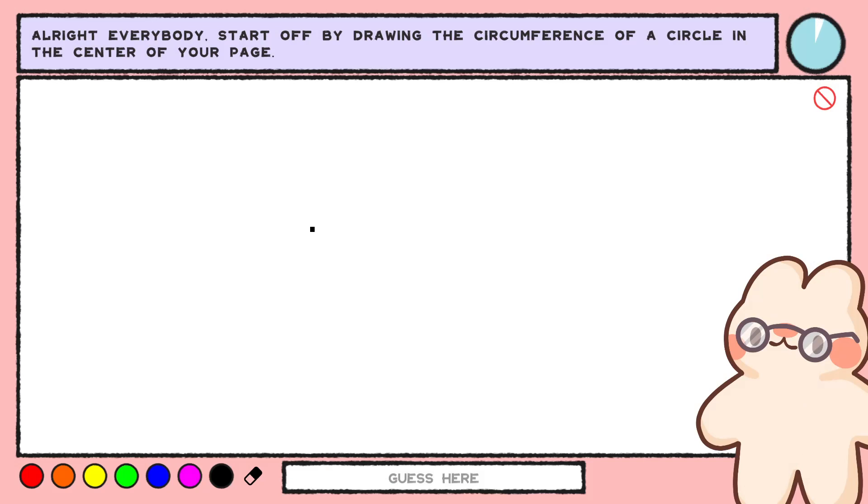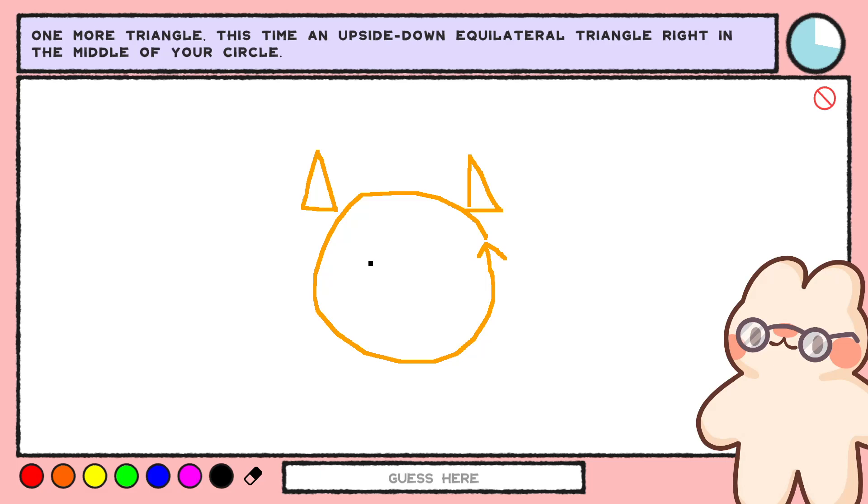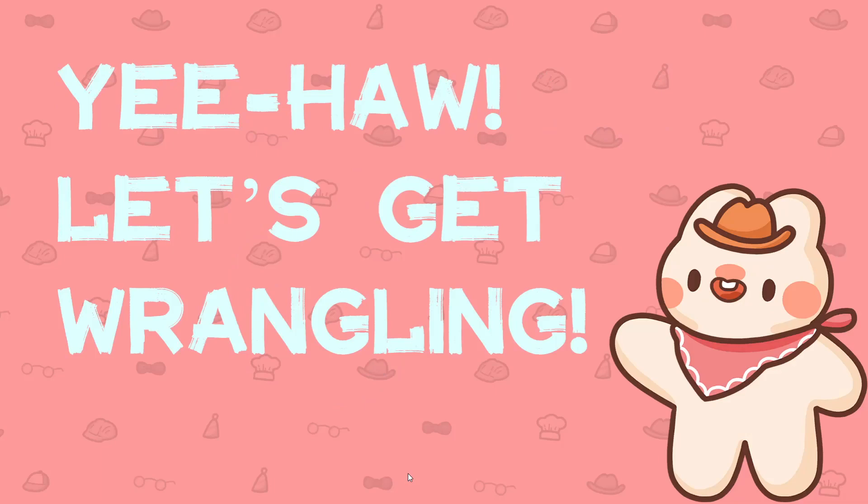All right, everybody. Start off by drawing the circumference of a circle in the center of your page. Now put two isosceles triangles on top of the circle — one on the right and one on the left. That's not isosceles, oh well. We got a cat? One more triangle — this time an upside-down equilateral triangle right in the middle of your circle. Now draw two curved lines coming out from the lowest tip of that triangle, facing in opposite directions. That seems like a kitty. Kitty! Yay!